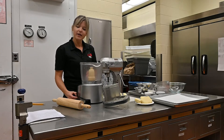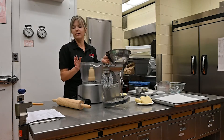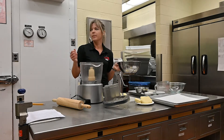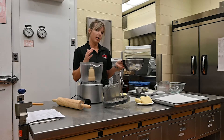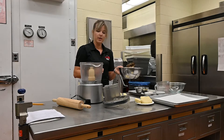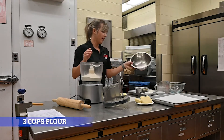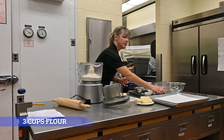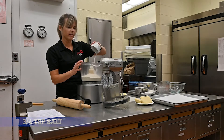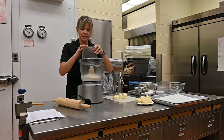So I'm going to start off with the crust. I have a food processor here. You can use a food processor, a hand mixer like a KitchenAid, or a bowl and cut it in with a pastry cutter. But today we're going to use a food processor. I have flour and salt — three cups of flour and three quarters teaspoon of fine salt — and we're going to blend those together.